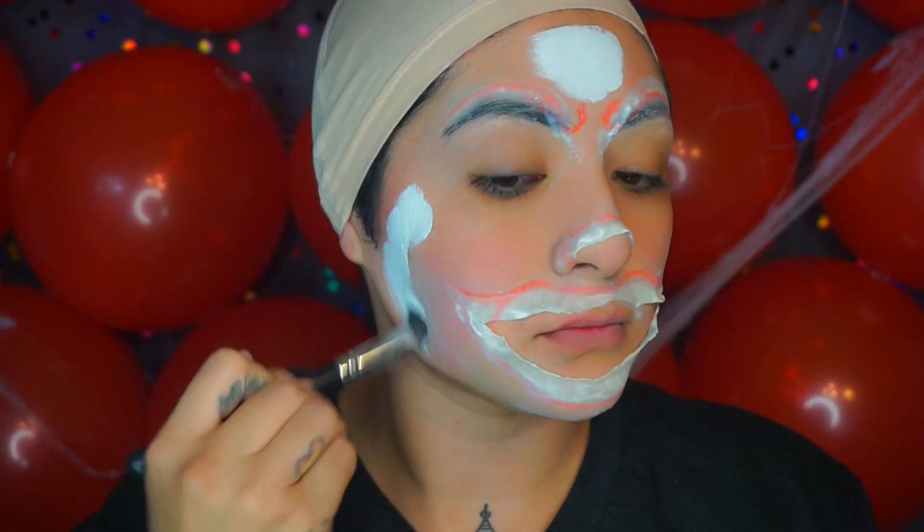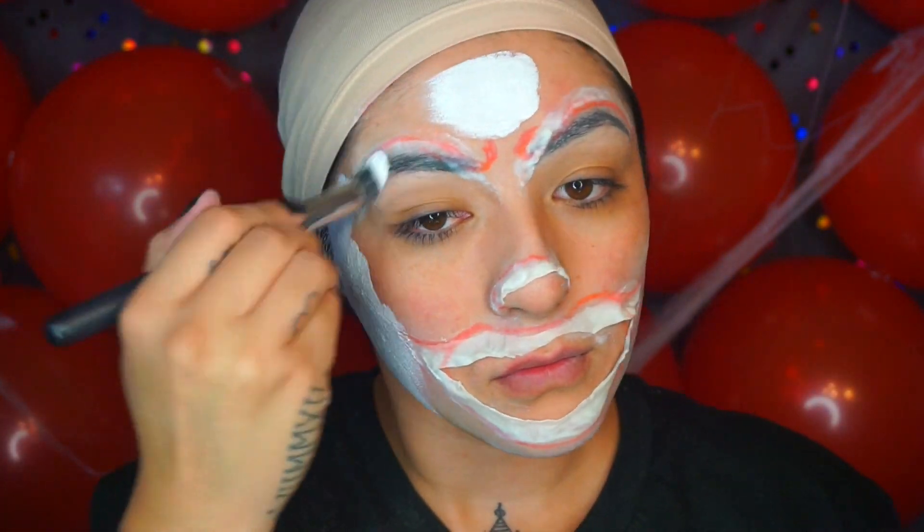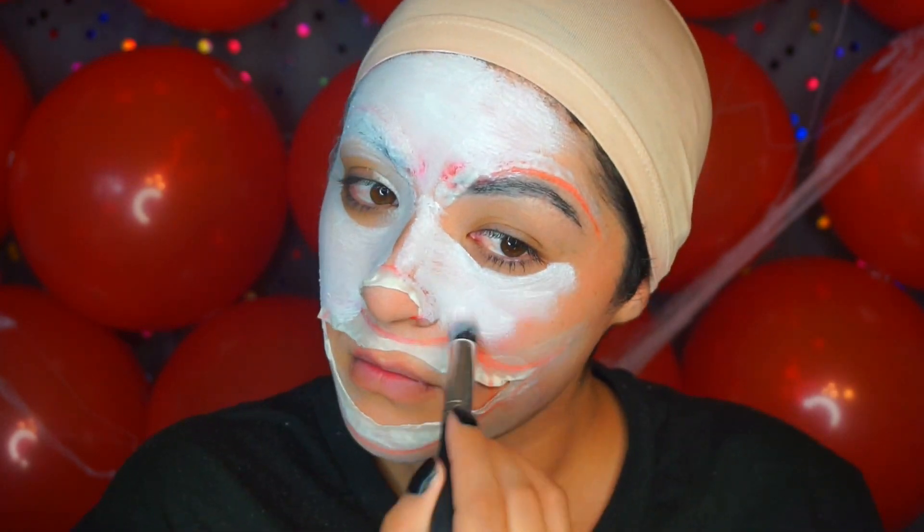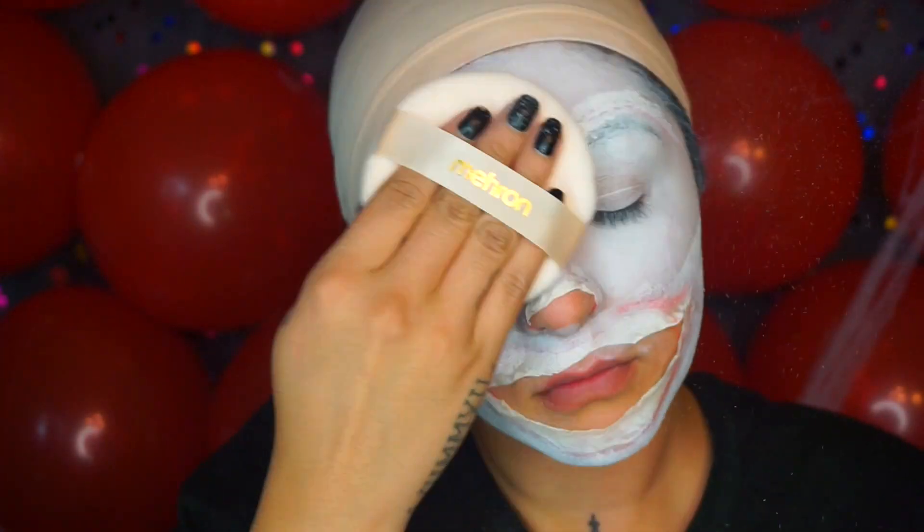Now we're going to take one of the mask covers — this one is in white — and place it all over my skin and on top of the liquid latex as well, then blend it in with a wedge sponge. After blending everything in, I'm going to take more of the color set powder and press everything in.